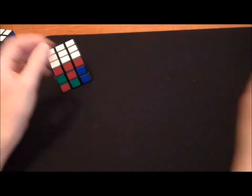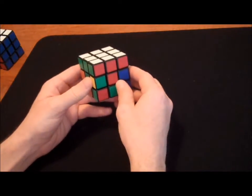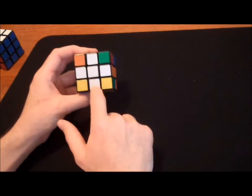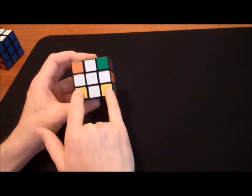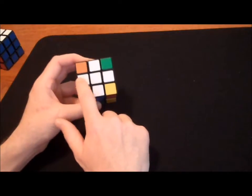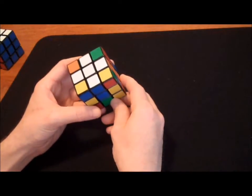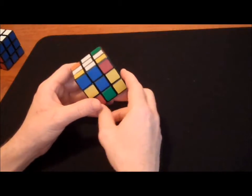We want to avoid that. I'm going to be teaching you a method for getting one color in all the right places. Step one is going to be getting the cross — it looks like a plus sign. Step two will be going back and putting in our four corners. So regardless of what your cube looks like, don't worry about the corners just yet. We just want to get the white cross on top.